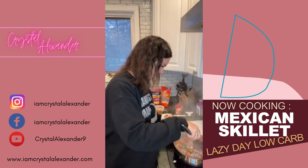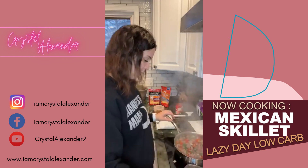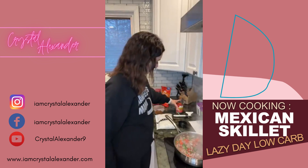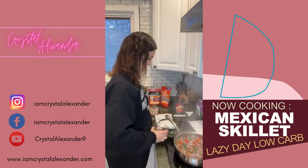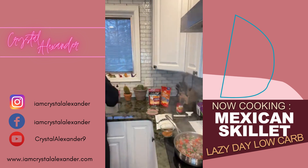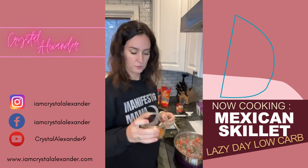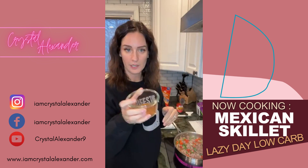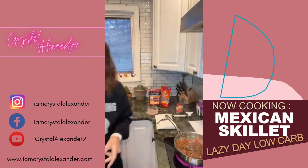Okay, that looks pretty good. Now we're going to add the taco seasoning and the water, and then we're going to stir in frozen cauliflower rice and the tomatoes. Half a cup of water. I just make up my own taco seasoning — I actually have all the ingredients for what I do in my group as well, so if you're looking for that.